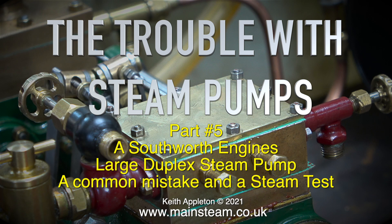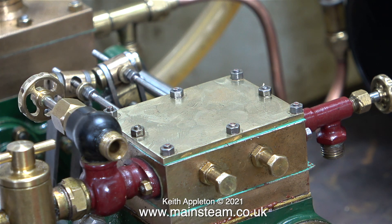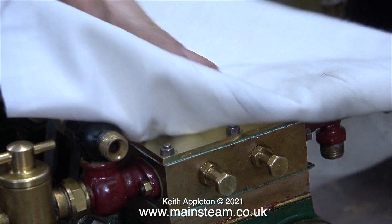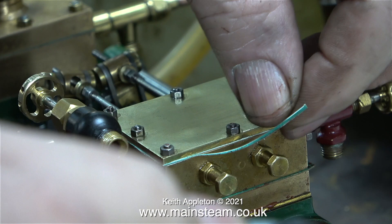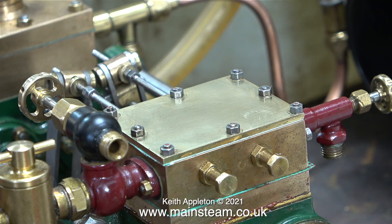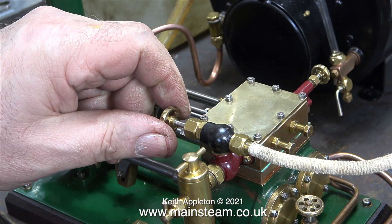The trouble with steam pumps, part 5 — a south of engines large duplex steam pump, a common mistake, and the steam test. The pump is back together. All I need to do now is clean the top and trim off the gaskets. A large Stanley knife box cutter did the trick. I'm just counting — yes, I've still got all my fingers. Everything feels very free on the pump, so I've fitted the airline.